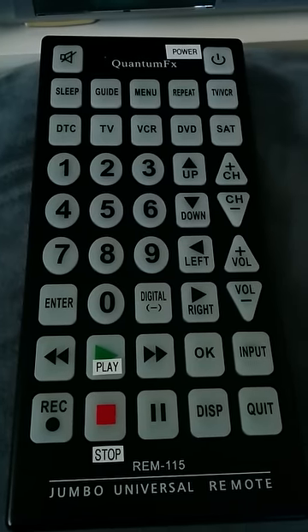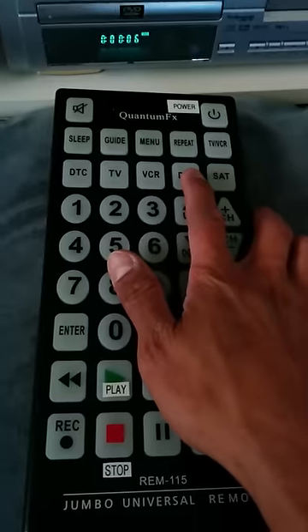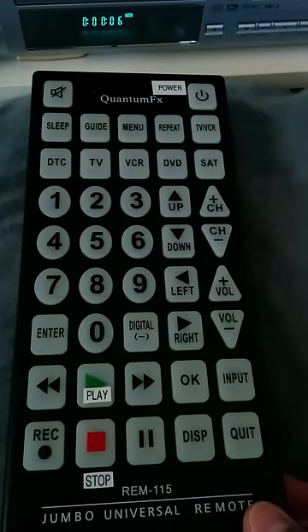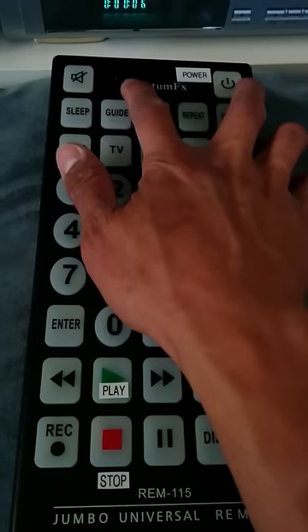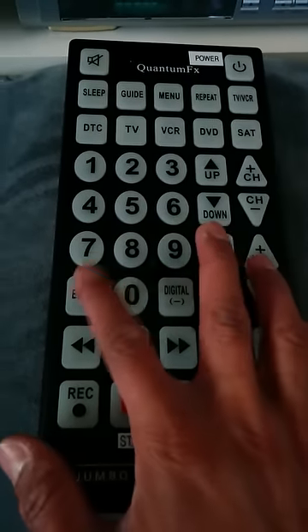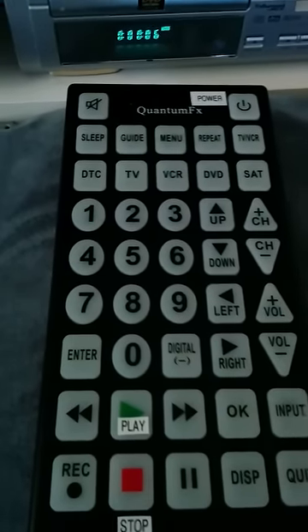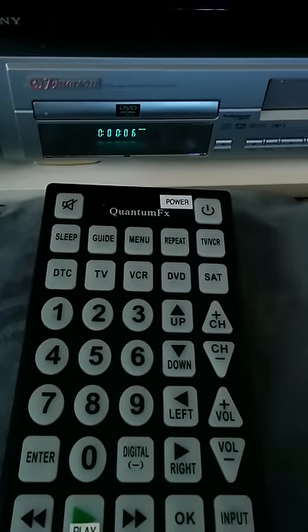I was able to get the DVD working by using the auto search feature on this remote. It involves holding down the DVD button until the light turns on, pushing the power button to activate the search, and then pushing Enter to stop the search and retain the code. Now the DVD works.